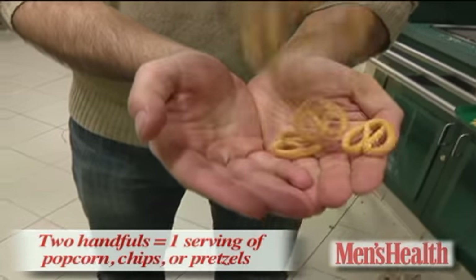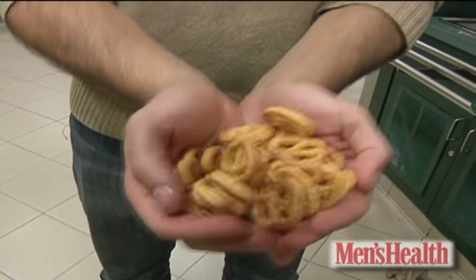Two handfuls of chips, popcorn, or pretzels is just about one serving. It's 100 calories. It's great.